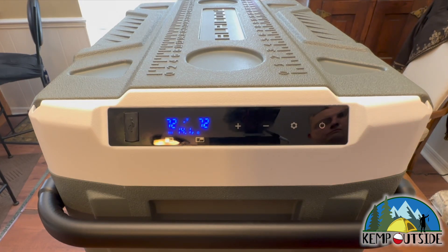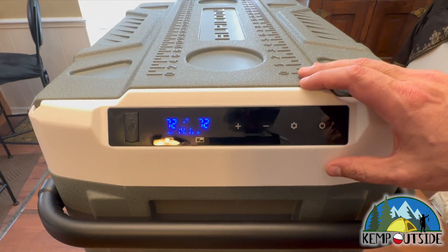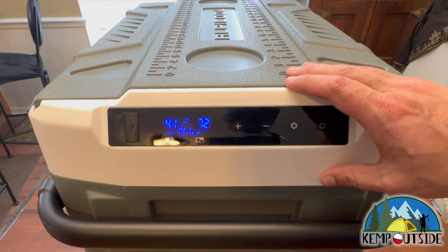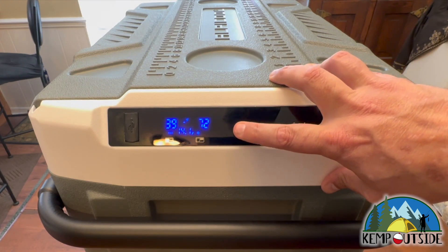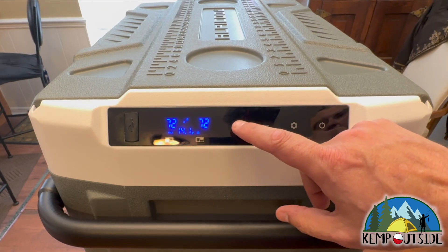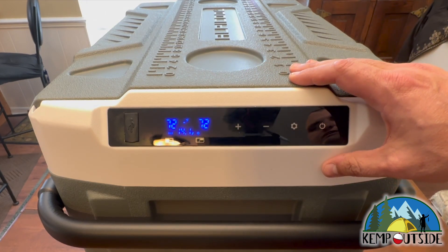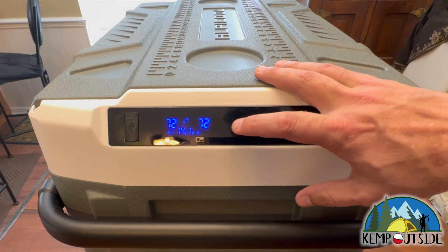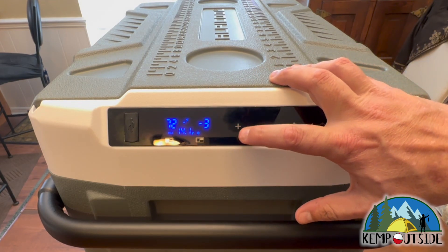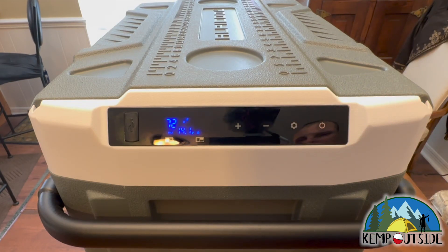To change temperatures, you just hit the plus and minus buttons. The left compartment is currently reading 72 but is set for 41 degrees Fahrenheit. I'll leave it at 41. To change the temperature of the smaller compartment, while this is flashing, you hit the gear or settings icon. The smaller compartment is set to negative four degrees Fahrenheit — pretty cold. That's good for keeping your meats frozen. We need to let it cool off inside, which is going to take a little bit of time.